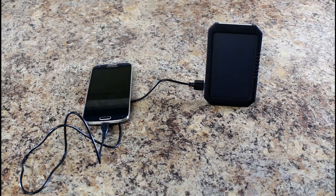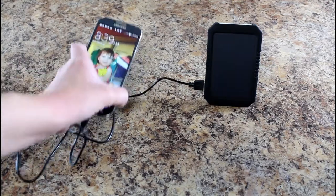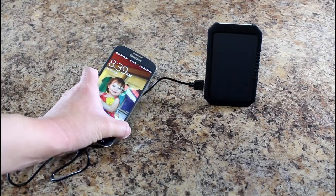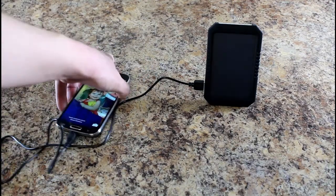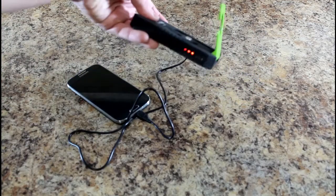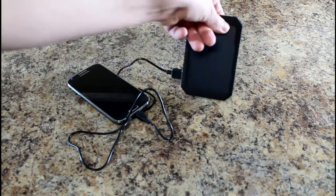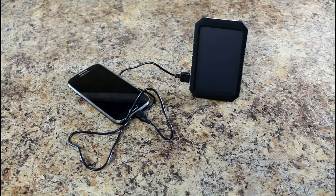I've been very impressed with it — the charge works very quickly. You can see I'm back up to 95% right now, it's charging very rapidly once you connect the battery. You do have to plug it in or turn it on in the back — that prevents it from being drained when you're not using it.